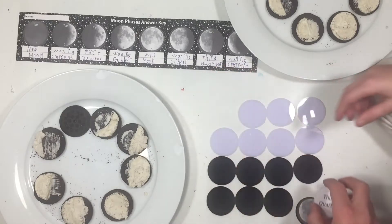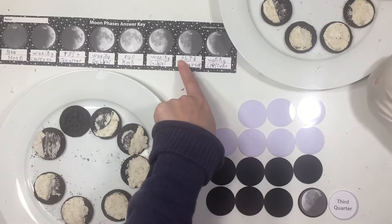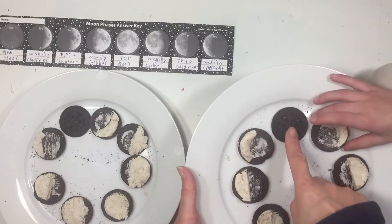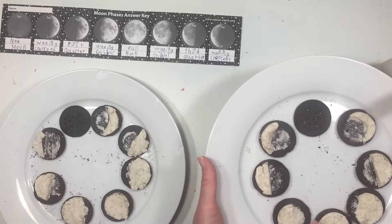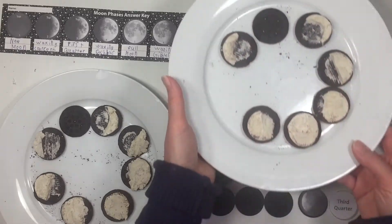Third quarter — you got it! So which cookie is it? Well, is it this one? The half — it's third quarter. So this is new moon, waxing crescent, waxing first quarter all the way. And what do you have? The third quarter. So this is third quarter — you get to eat it!